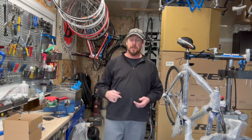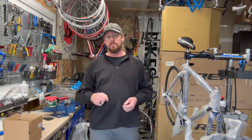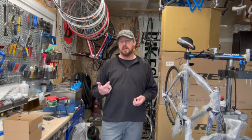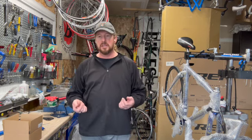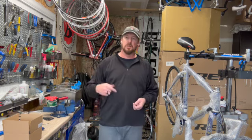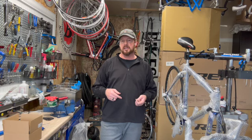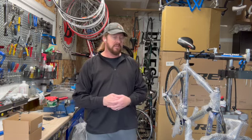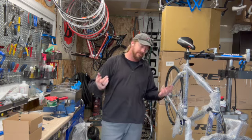Thanks for your time, and shameless plug — if you like these videos, subscribe to my YouTube channel, go to my Facebook page and like or follow me there. Also on my website you can put your email address down and subscribe there as well. Thank you for your time, and until next time, have a great day.